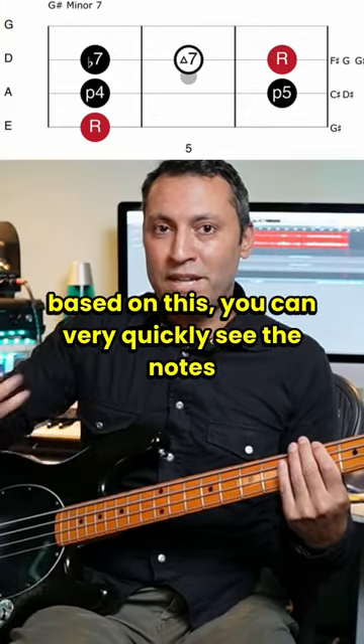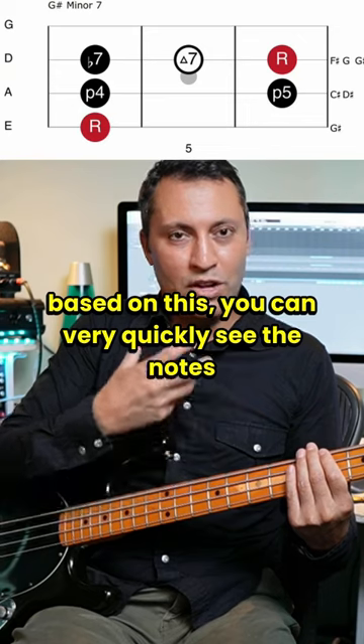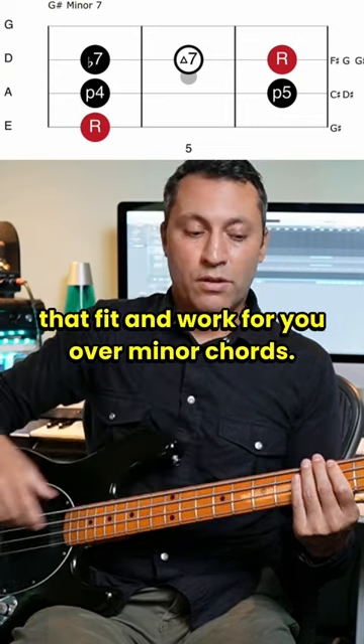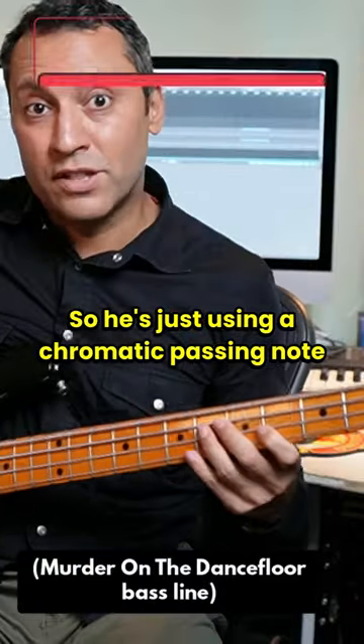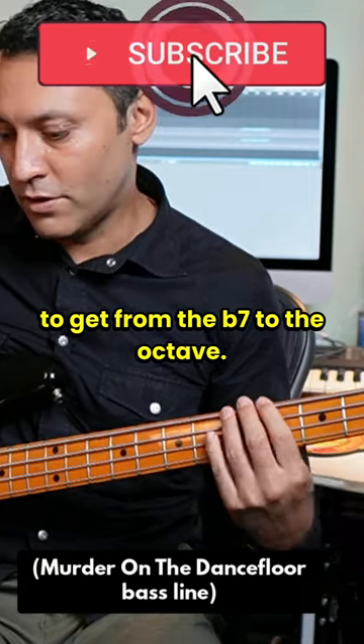Now, if you make your own thing up based on this, you can very quickly see the notes that fit and work for you over minor chords. He's just using a chromatic passing note to get from the flat seven to the octave.